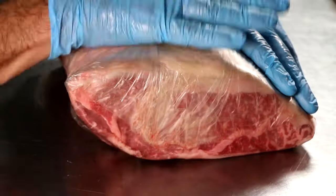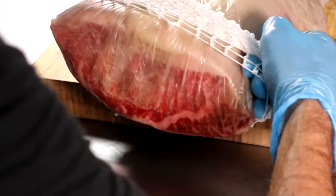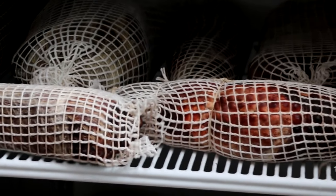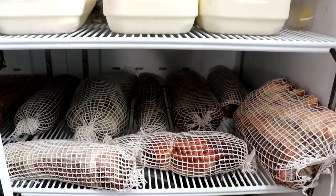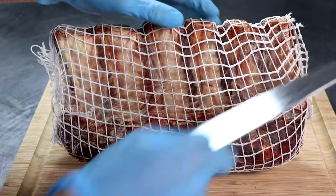How long I let it dry is completely up to me. If I'm just looking for tenderness, I'll let it dry for about two weeks. But if I'm looking for that amazing enzymatic enhanced umami depth of flavor that comes with dry aging beef, I'll let it go four to five weeks — but the choice is completely yours. Let's take a peek in my refrigerator: we've got dry aging projects ranging from 21 days all the way up to a hundred days, kept right alongside my milk and butter and cheese. I don't have to worry about odors from the refrigerator penetrating the meat because of that special membrane.